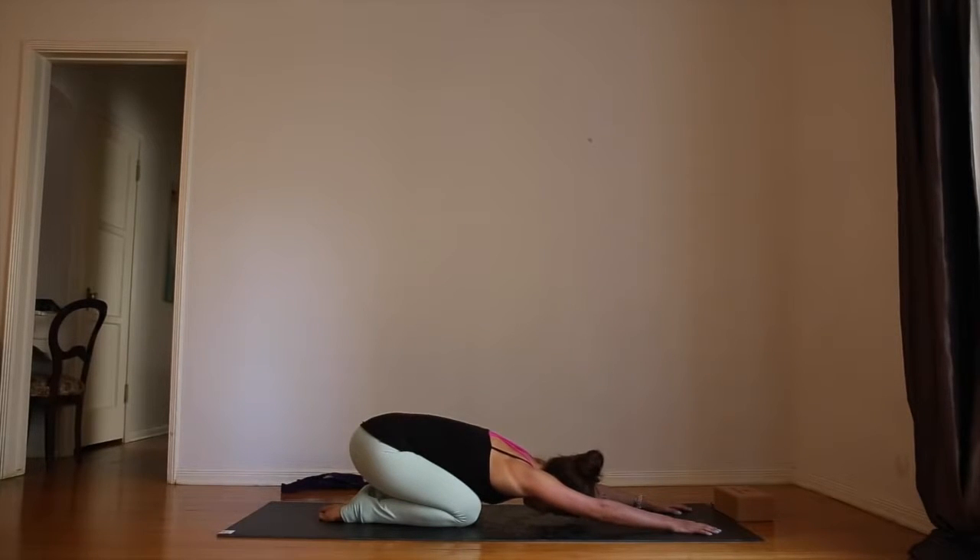Reach your hips back towards your feet and take a deep breath in, feeling your belly against your thighs. As you exhale through the mouth with a sigh, let your body feel really heavy. Close your eyes and take a moment to clear your head, letting all thoughts melt away, making a promise to yourself that for the next 30 minutes you'll stay present, focusing on your breathing and your practice.